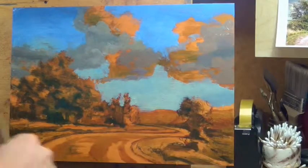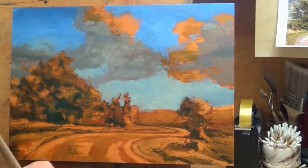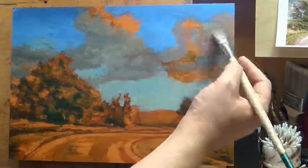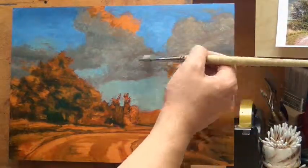You can see in the video here that I've moved into my first color pass, what I like to call it. A lot of times I'll lay in the blue first — that's what I did here — blues and then grays. When I talk about using large brushes, I'm probably using a number eight here on this painting.